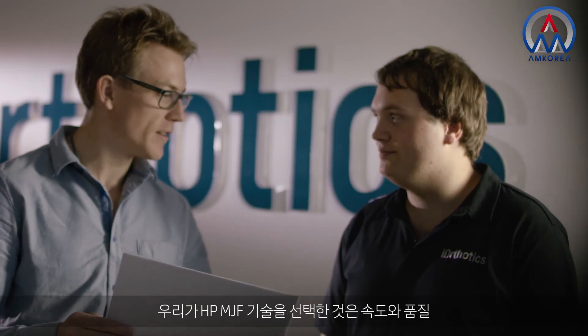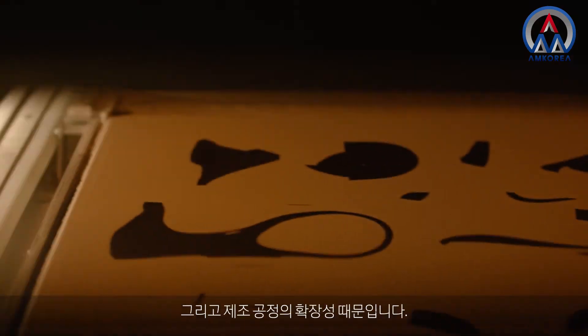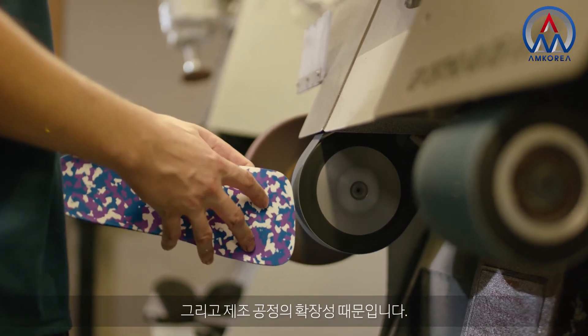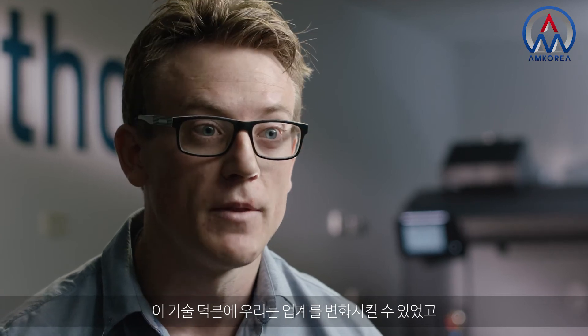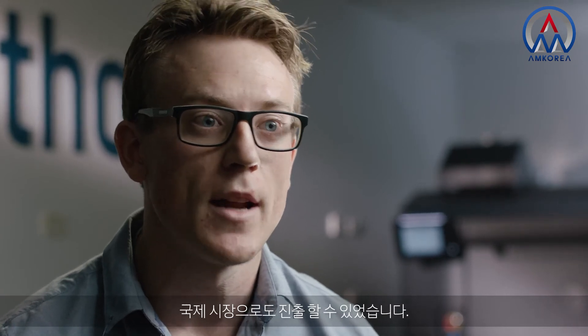At school I play tennis and volleyball — it's so much easier with the orthotics in. We chose the HP MJF technology for speed, for quality, and for scalability of our manufacturing process. It's helping us to change our industry, which we're really excited about, and it's helping us to move into international markets as well.